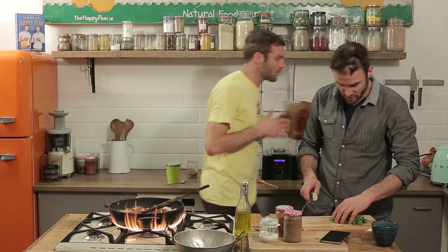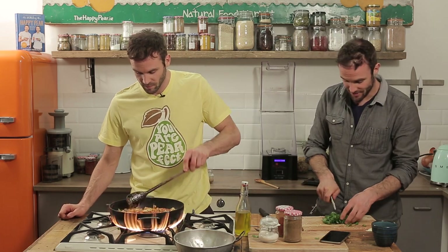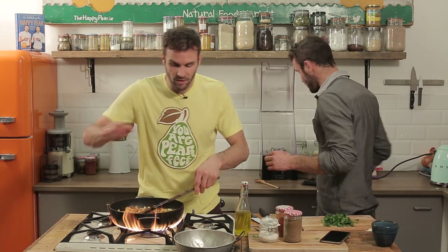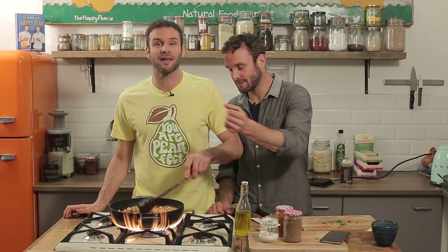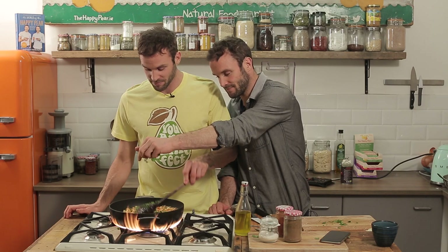One minute 35 seconds left, so we're cruising. It might take you 10 minutes on your own — maybe eight, maybe 15 — but the whole idea is just to highlight that healthy cooking can be quick and you can actually do it. There's a can of chickpeas to go in there. In they go. Normally tikka masala is chicken-based, so we're doing a chickpea version. Regularly in the cafe, people come in and see a chickpea korma and ask for the chicken korma.